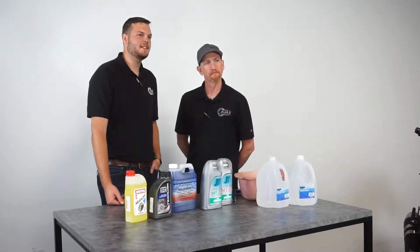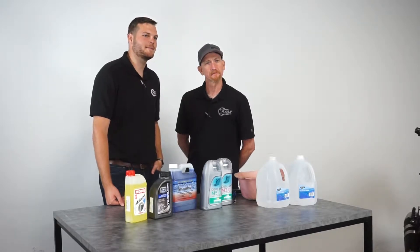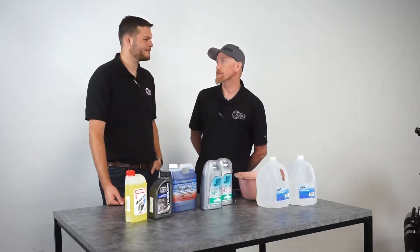Hi, I'm Cody here with Red, and in this week's edition of Ajax Tech Tip videos we're going to be talking about your engine cooling system, or your anti-freeze system, depending on how you look at it.